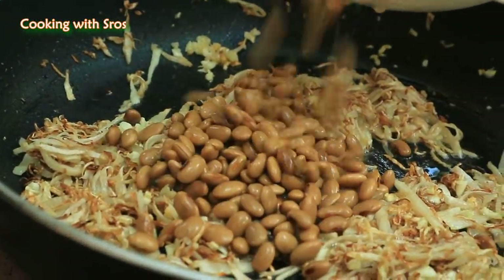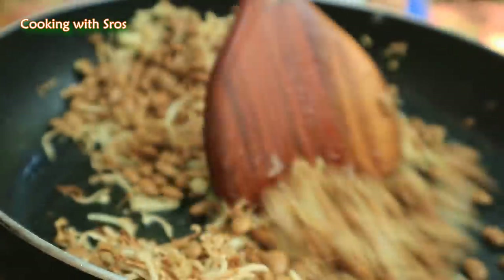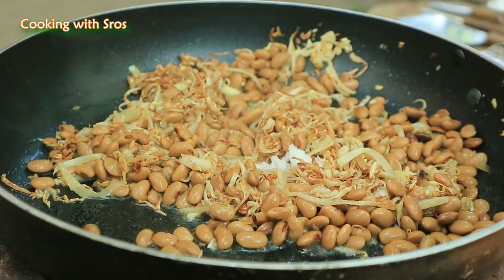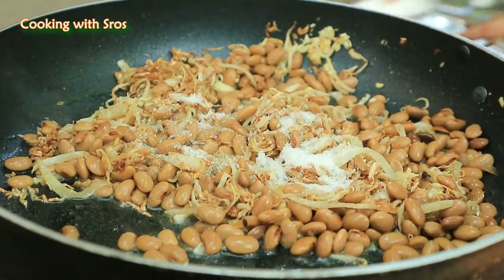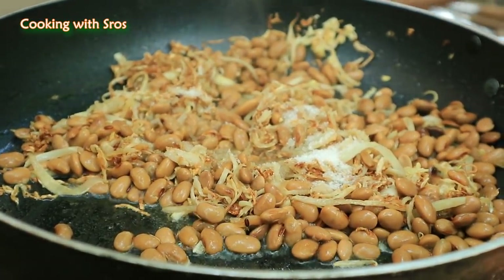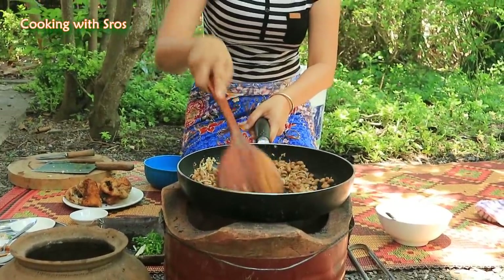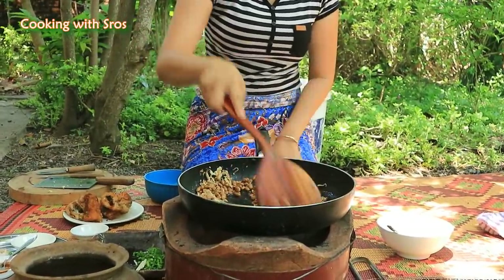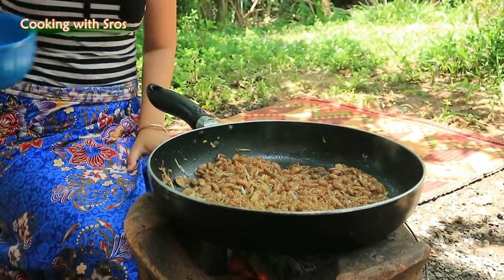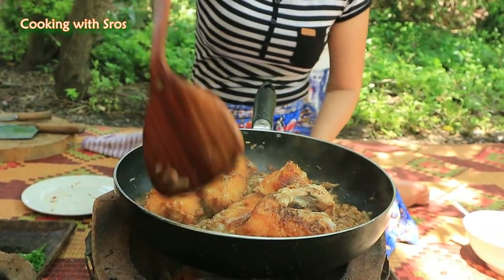Add soybean puffs, then sugar, fish sauce, and hoisin sauce. Add some water and mix it up.